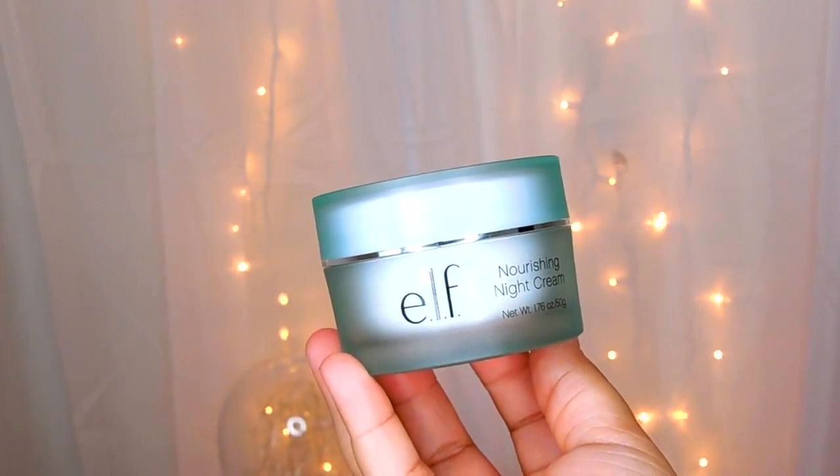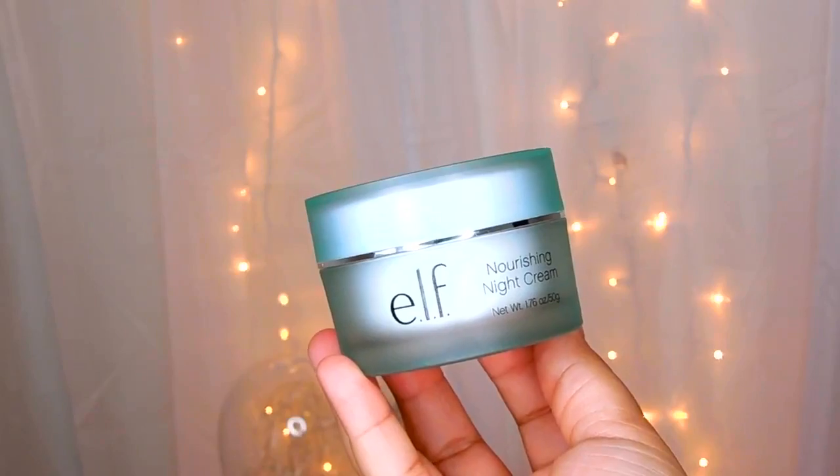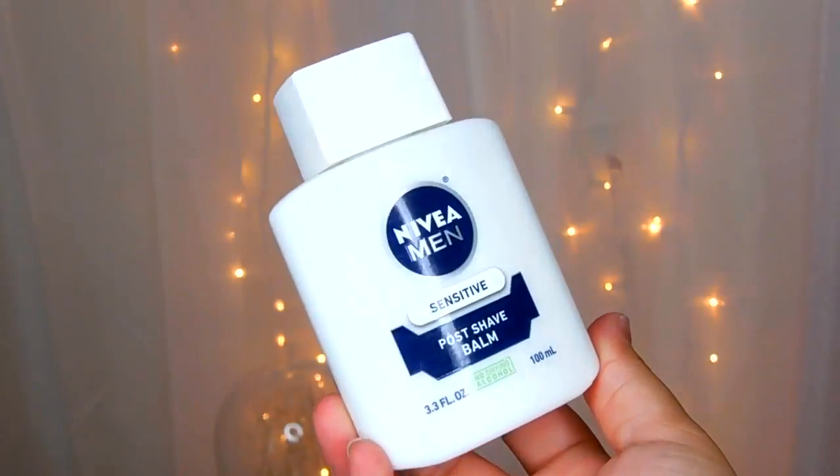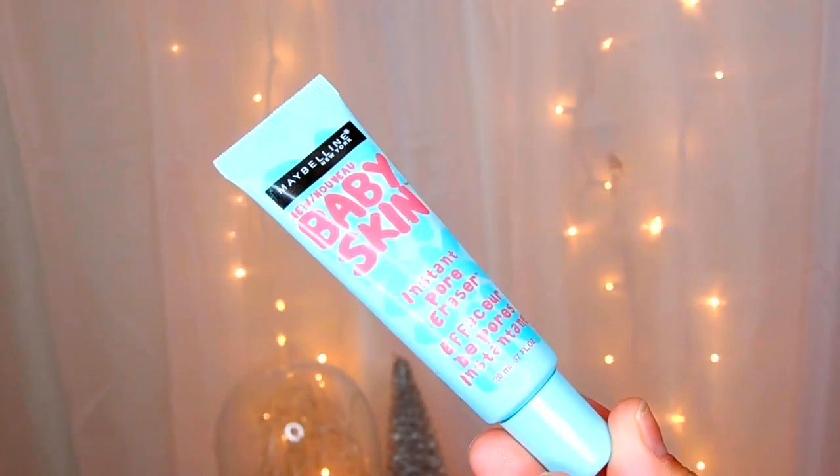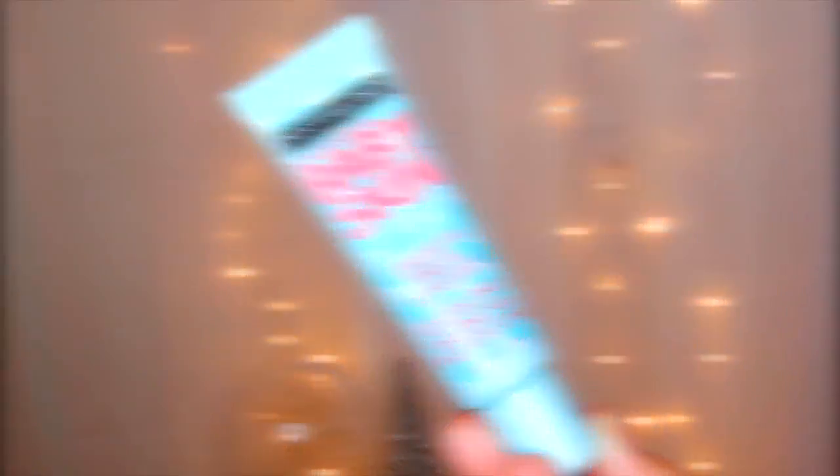To start with my face, I'm going to moisturize my skin with the Elf Nourishing Night Cream and then I'm going to prime my face with both the Nivea Pulse Shave Balm and the Maybelline Baby Skin Pore Eraser.